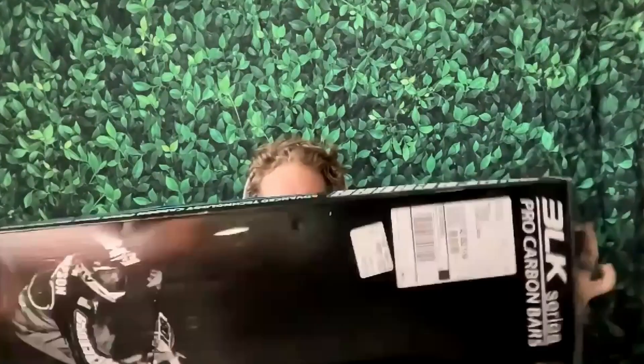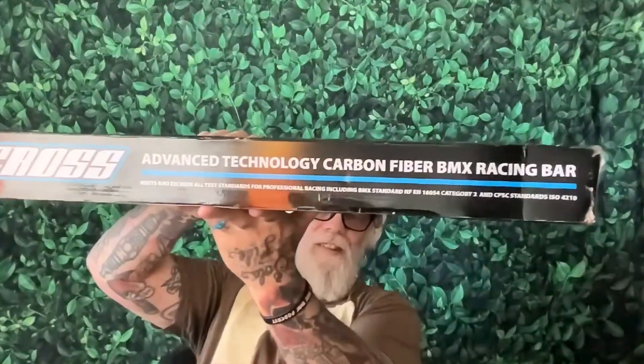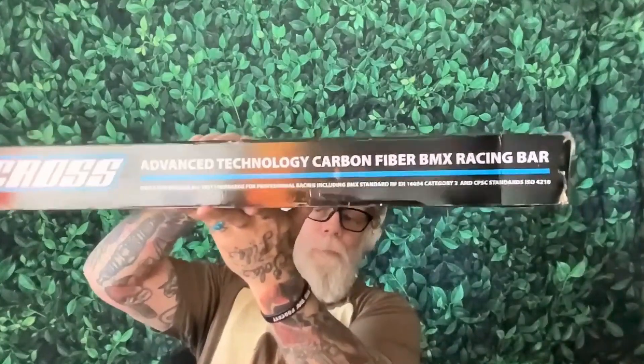What's up, you guys? Welcome back to Big Bike BMX. My name is Isaac and I just got a package that I paid for from Supercross. I'm pretty excited because it says 'Advanced Technology Carbon Fiber BMX Racing Bar.'